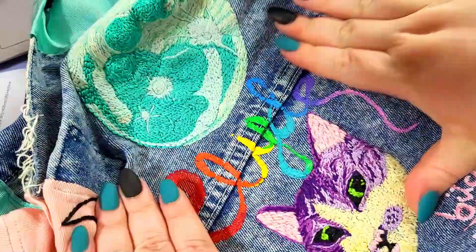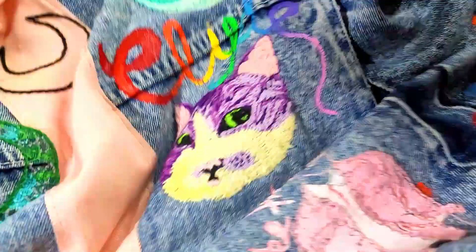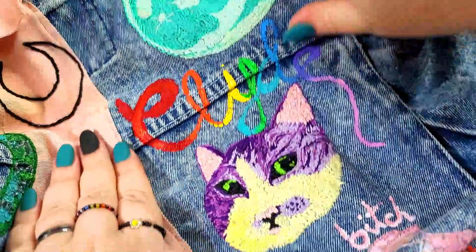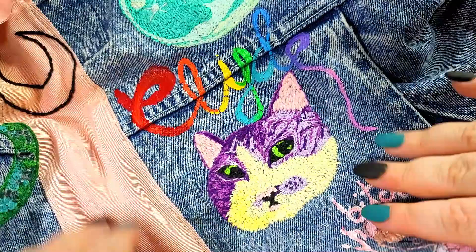This is an embroidery I did of my cat Clyde, who passed away a few years ago. He's purple for some reason, but I've done his name in acrylic paint in a gradient rainbow, which I think looked really pretty. I'm really pleased with how this one came out.